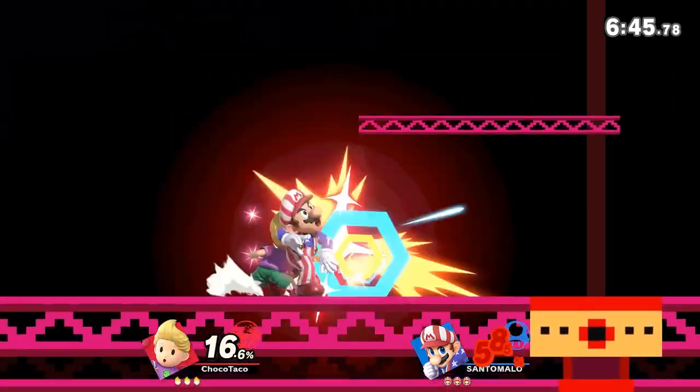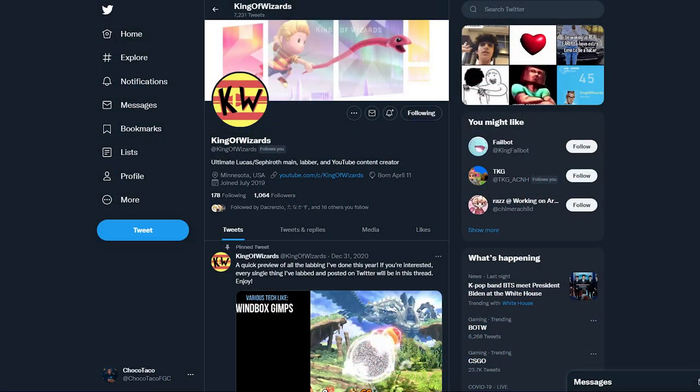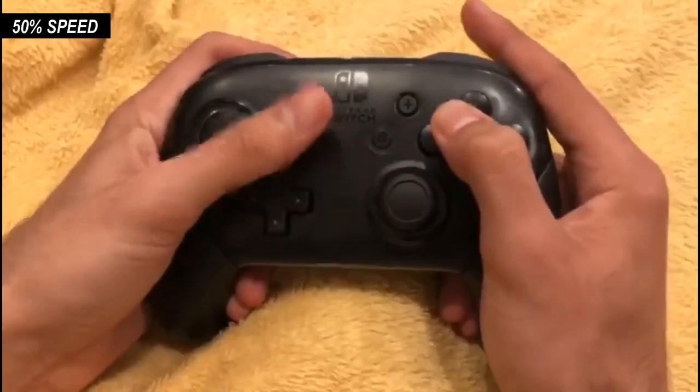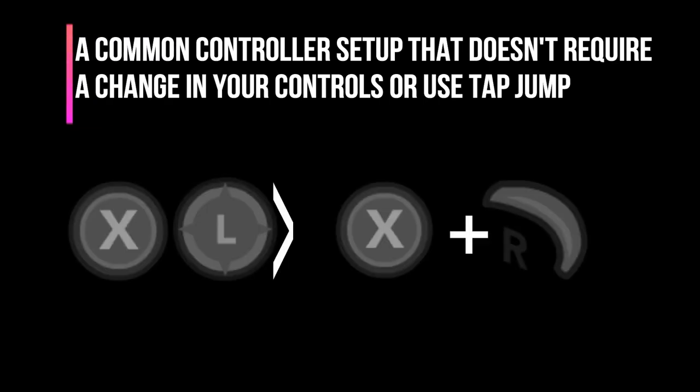However, I do want to recommend for those who are just starting out and learning Zaire for the first time to check out Kingdom Wizard's video. It's a very comprehensive guide that breaks down the movement step by step and honestly was my tool that I used to learn the movement itself. I recommend it to most Lucas players today, so definitely check it out — I'll put the link in the description below.